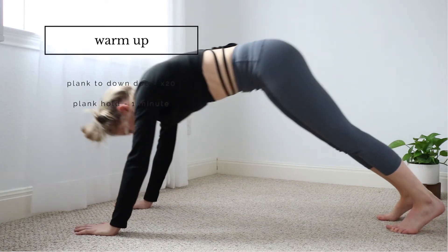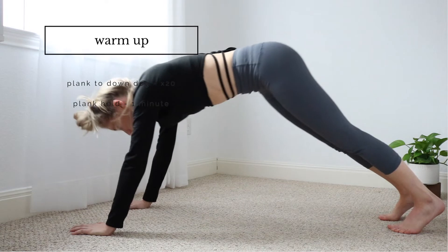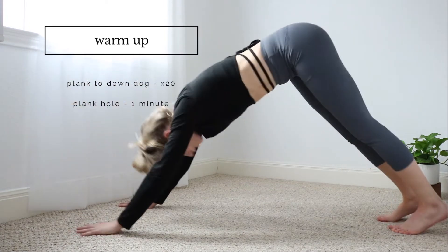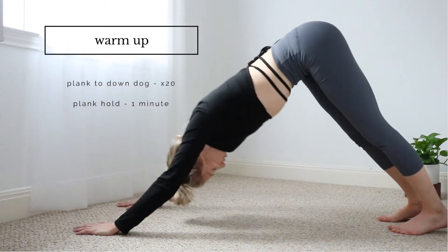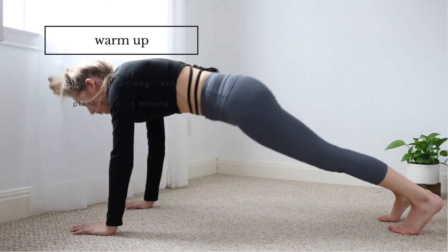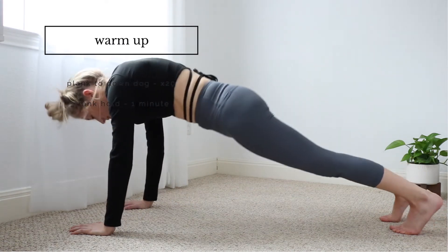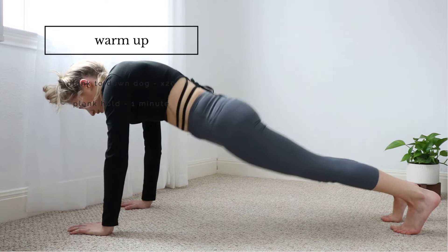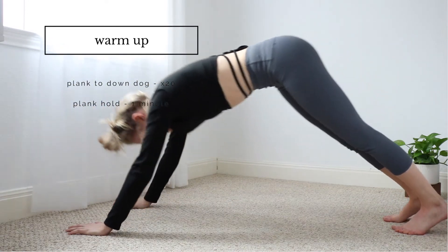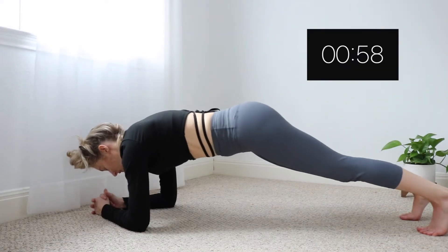I know this seems like a lot for a warm-up, but it's really important to warm up all those muscles and really engage your core in this move. I know it looks easy, but after doing 20 it's not so easy, so really focus on engaging that core.